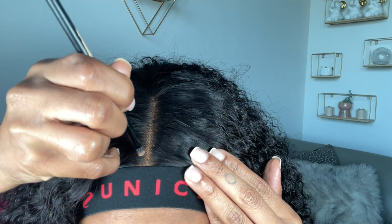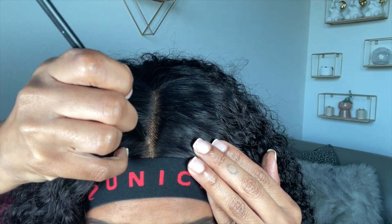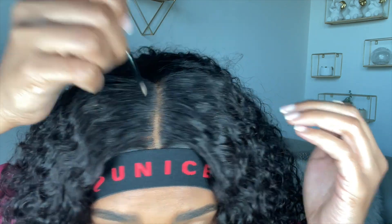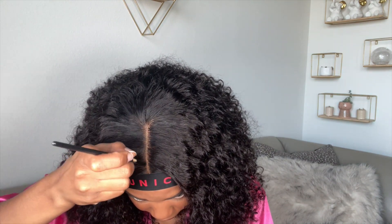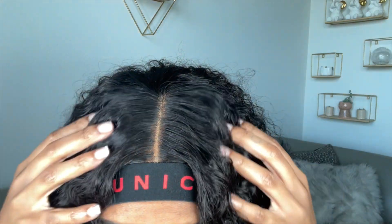Then I'm going to take this Merit Beauty Complexion Stick in the color Buff — it's literally the same as my skin tone. I'm just taking that on a little flat brush and running it down my part, but I don't bring it all the way to the front. I like to do it while I have my melting band on. When you bring the concealer all the way to the front it can look a little off. As you can see, the part looks super duper clean and the edges should be nicely laid. Oh yeah — she's melted!